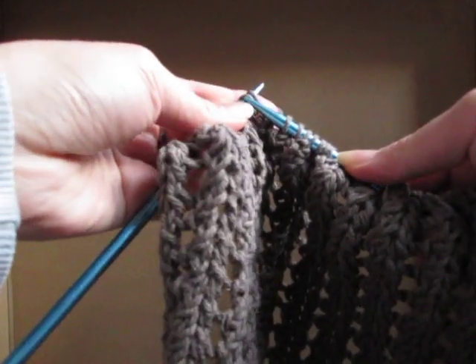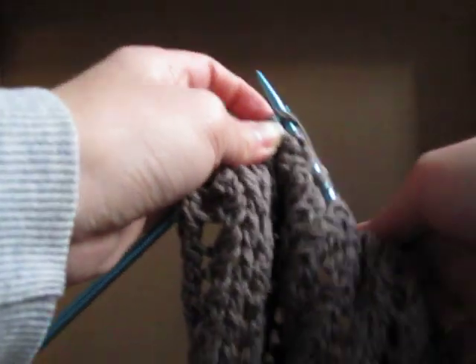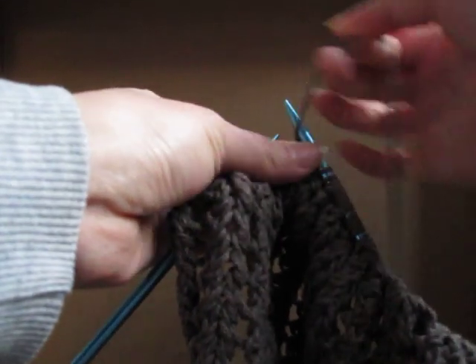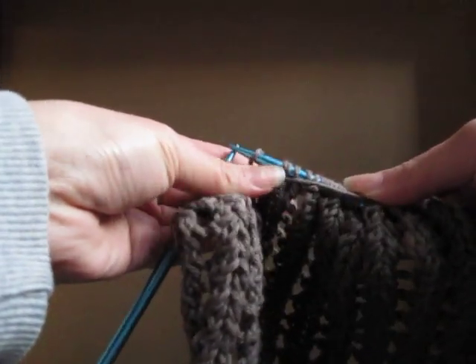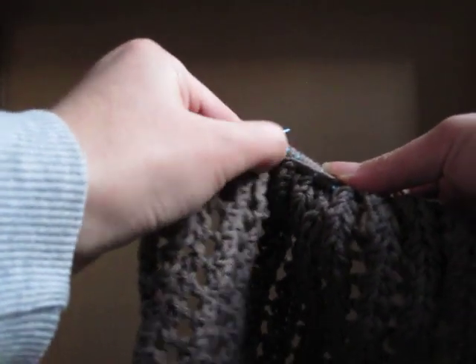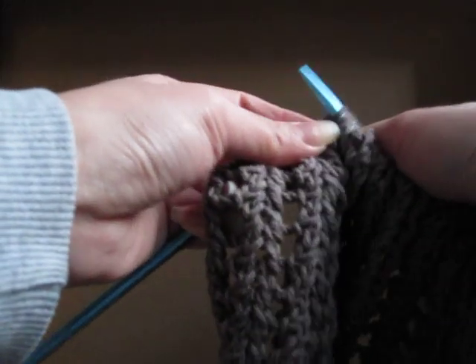Do it a few more times. Knit two together, yarn over, again. Slip, slip, knit.